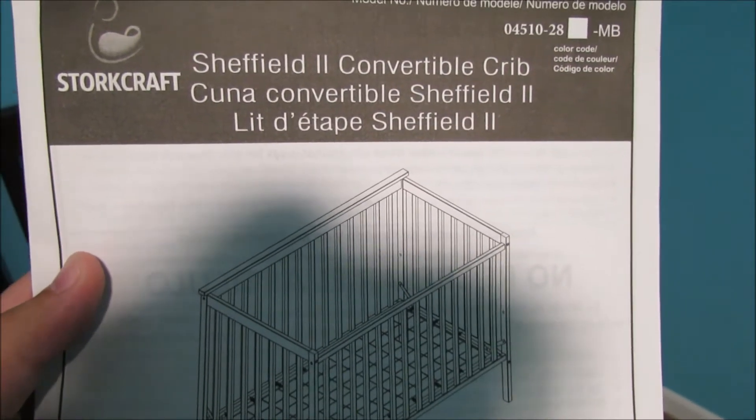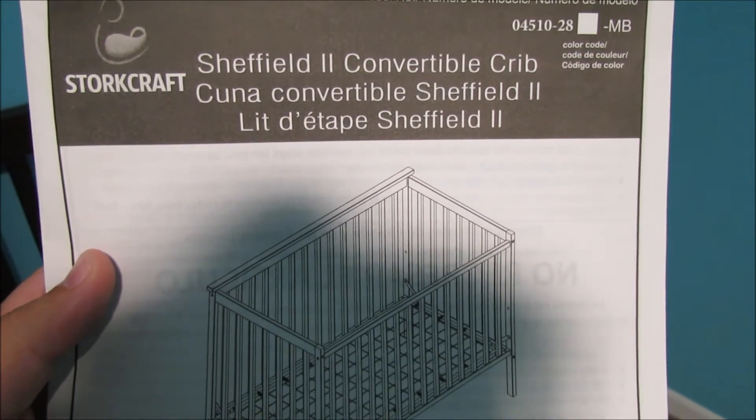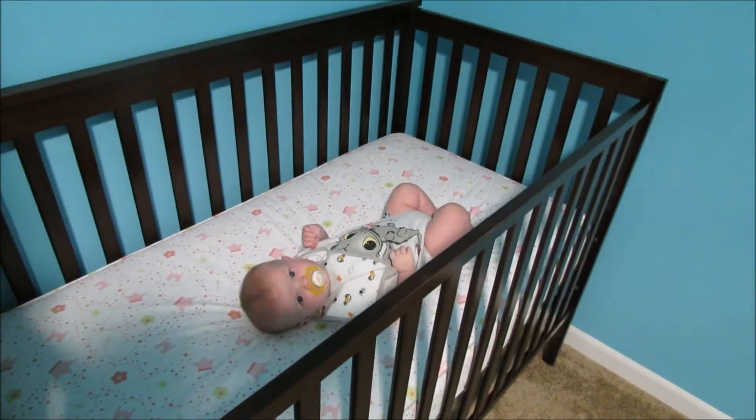On this episode of Do Something Everyday 2, I'm going to show you how to put together this Sheffield 2 Convertible Crib. What do you think, Garrett?